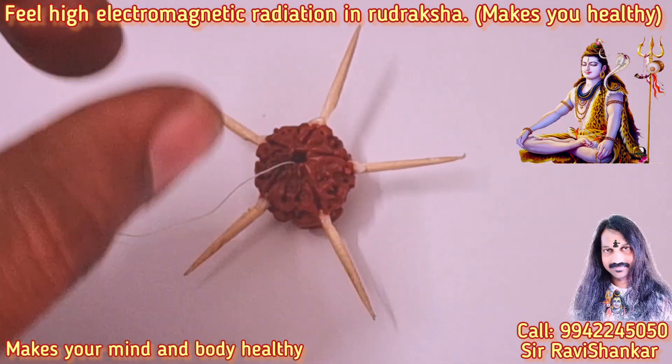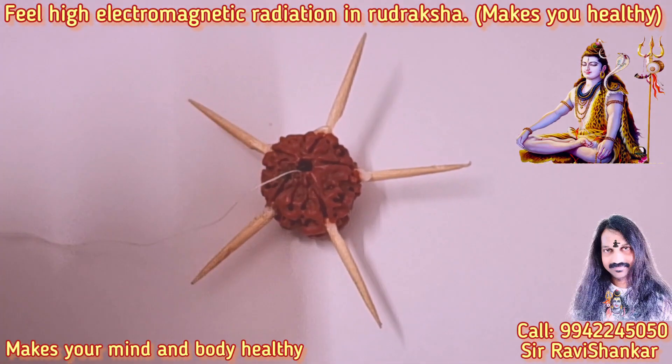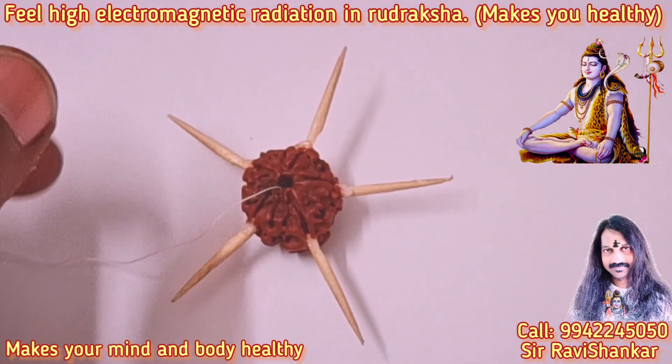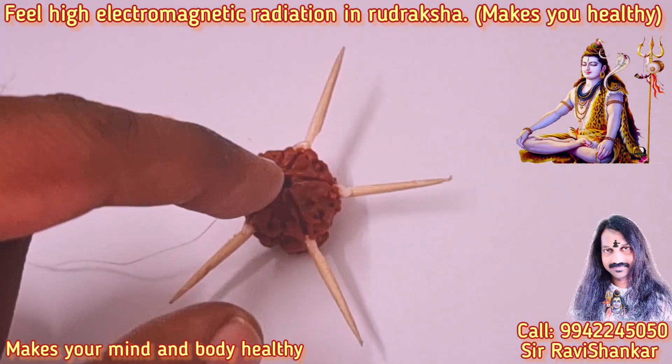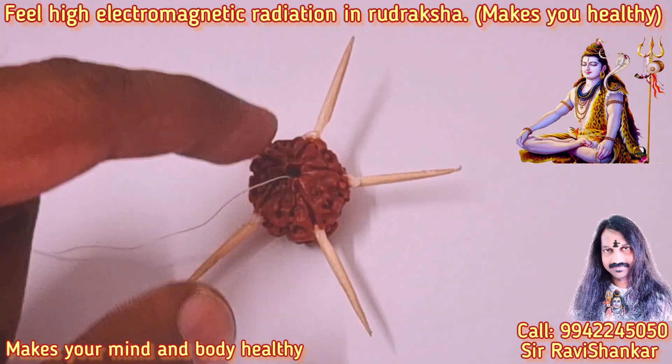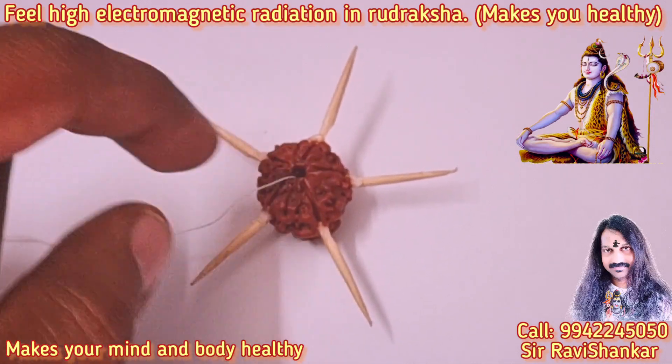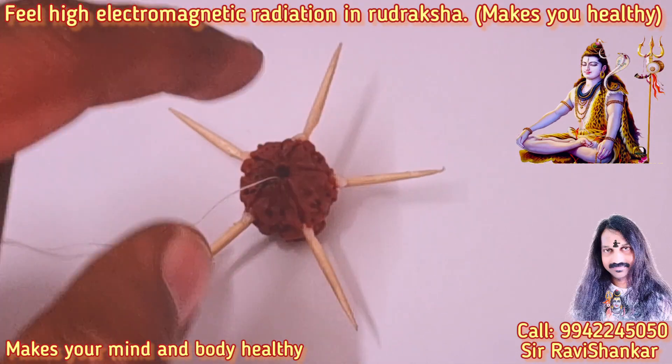This is a Rudraksha bead. Actually every bead has electromagnetic radiation in it, but Rudraksha has more electromagnetic radiation than any other bead in this world. Now I will show how much electromagnetic radiation this Rudraksha bead has.